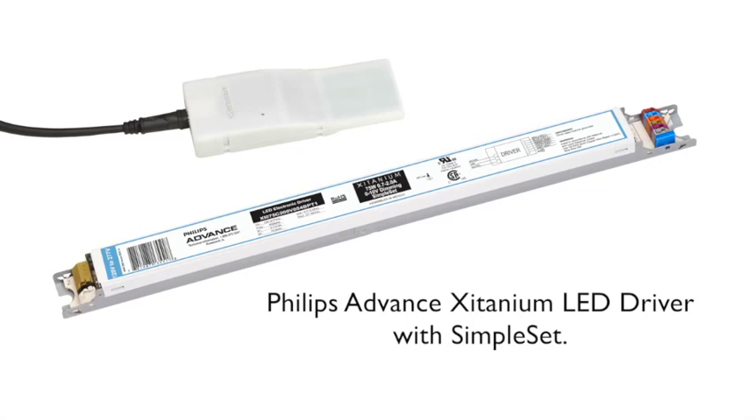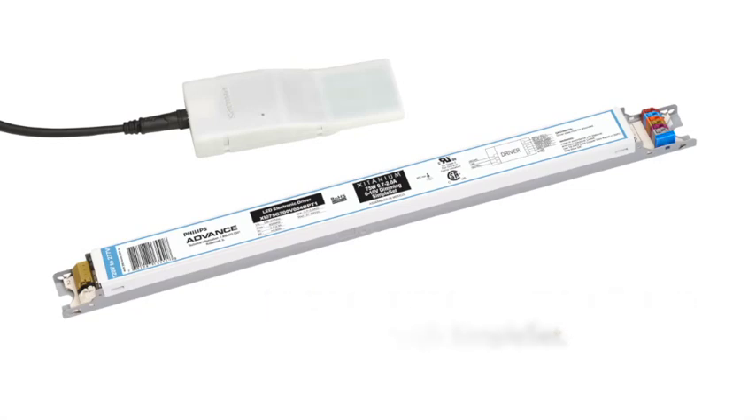Philips Lighting is changing all of this with its newest Simpleset technology built into its line of Philips Advanced Zitanium LED Drivers.